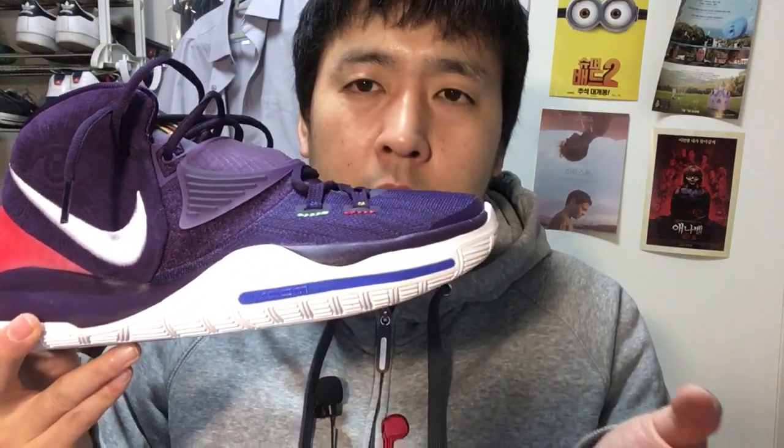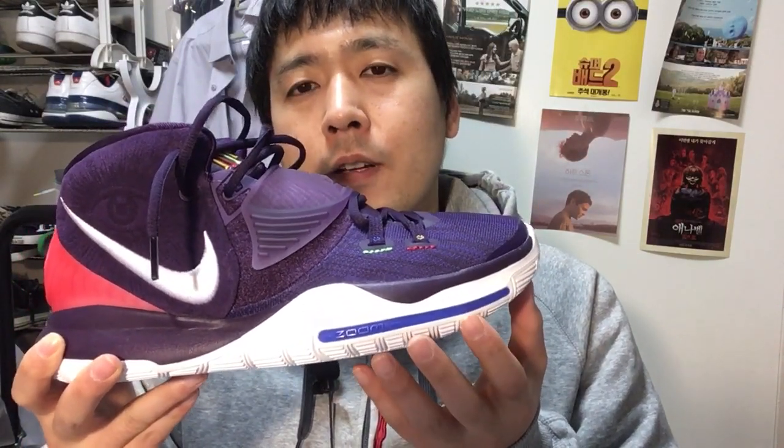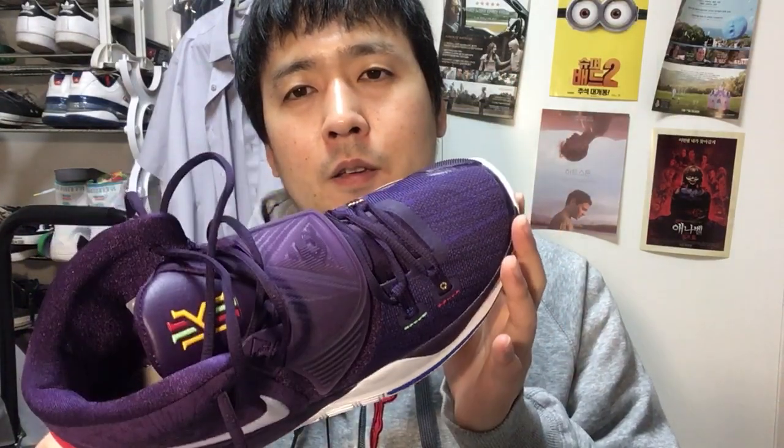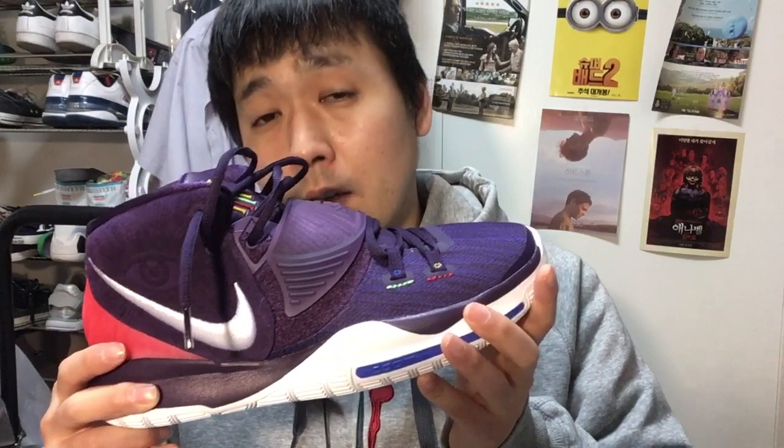The forefoot zoom is lower — I'm not sure if it's bigger, but it's lower and you can feel it. It's an improvement over the Kyrie 5. The fit is a little weird. This is the EP version, which is supposed to provide a wider fit, but it's got a huge toe box space without much give in terms of lateral width. Keep that in mind when trying them on or purchasing.